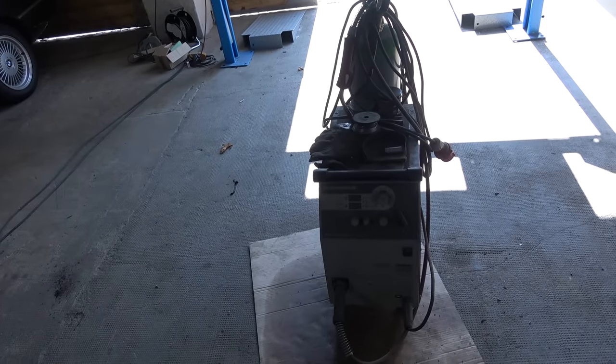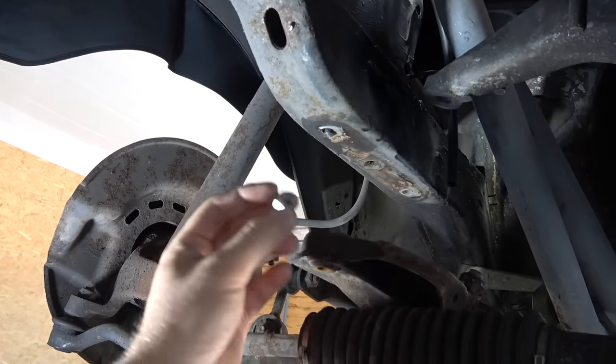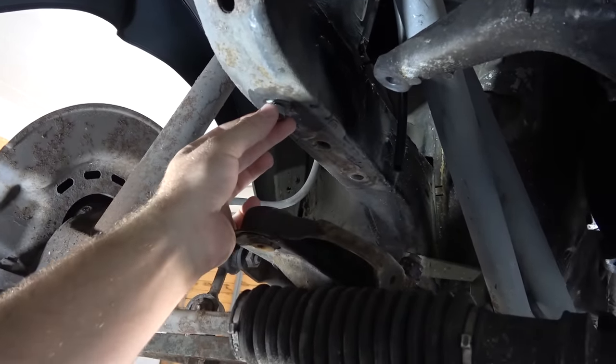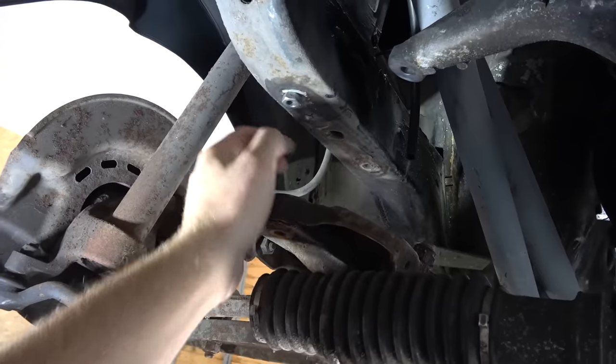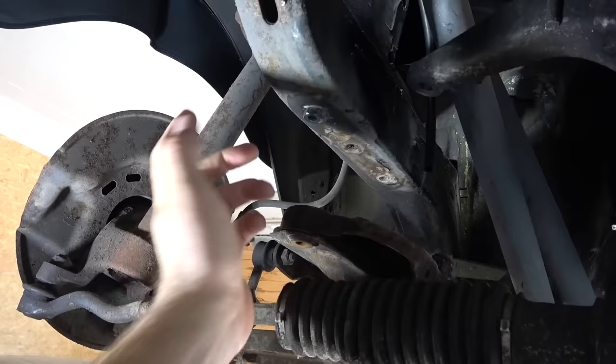The welding machine is here, so we're going to do some welding. We need to extract this broken subframe bolt, and the way we're going to go about it: I have a nut here, and then my landlord is going to weld through the hole, and hopefully that's going to be strong enough that we can spin off that broken bolt.